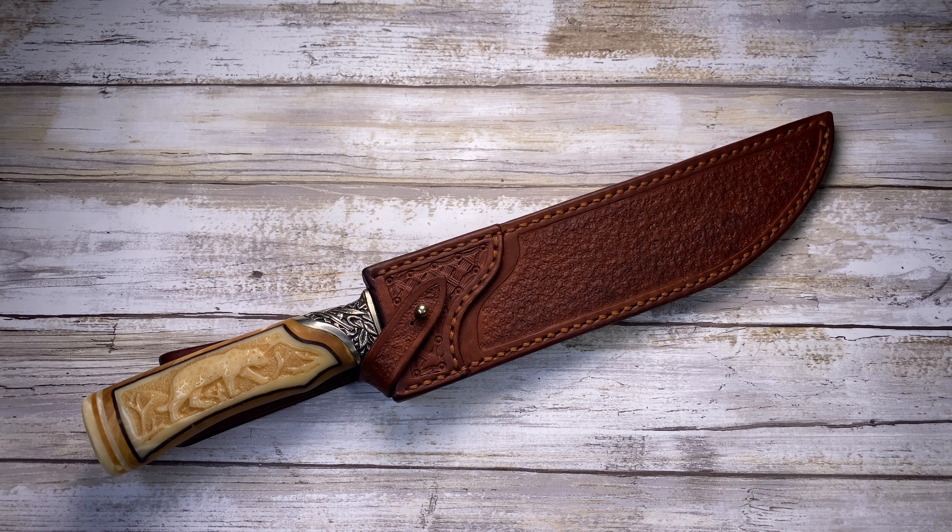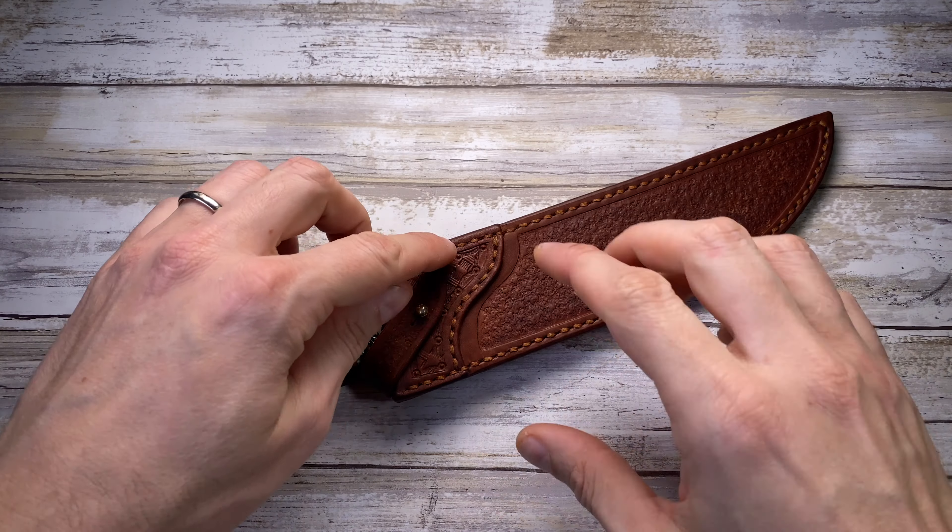Alright ladies and gentlemen, Fabs in the house and today I've got the MST Knives Archangel with me. As usual we're gonna have a look at the visual and kinesthetic aspect of this knife — basically how it looks and how it feels. There's gonna be no sound because this is not a folding knife, this is just a fixed blade.